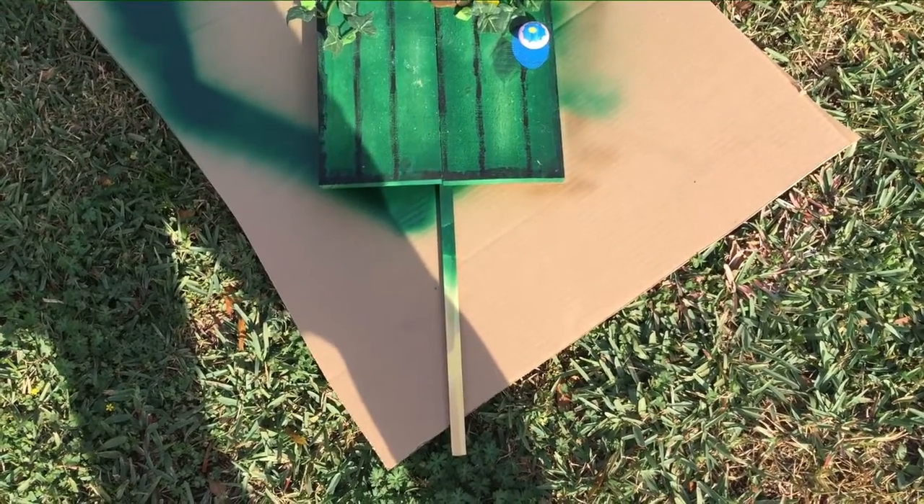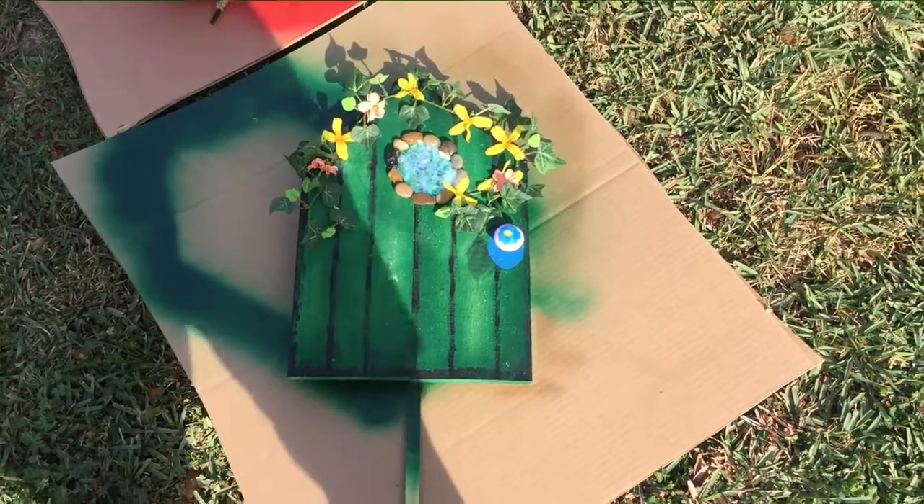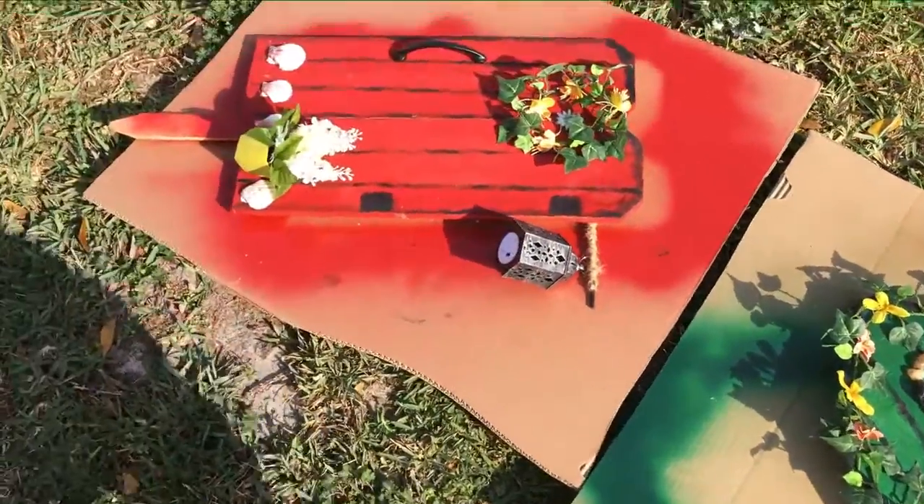I might actually drill it into the tree, which I don't know if I really like that idea, but that is a possibility. And then the green one — the red one is...